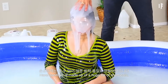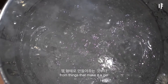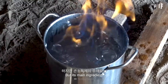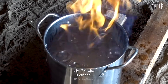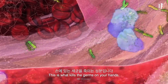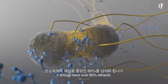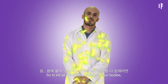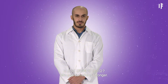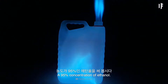Hand sanitizer is made up of a huge list of chemicals, from things that make it a gel to the moisturizers and lubricants. But its main ingredient is ethanol. This is what kills the germs on your hands. In order to be truly effective, it should have over 60% ethanol. So to kill all the deadly viruses on our bodies, let's use something stronger — a 95% concentration of ethanol.